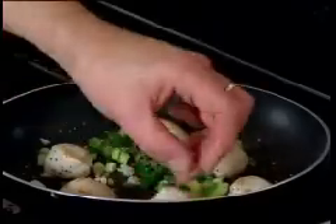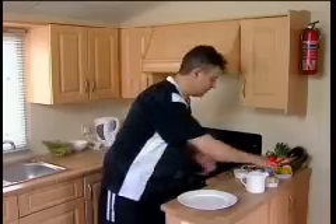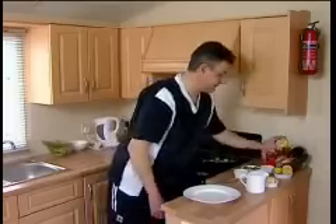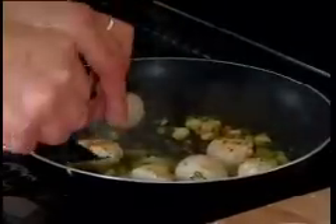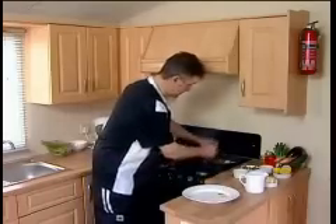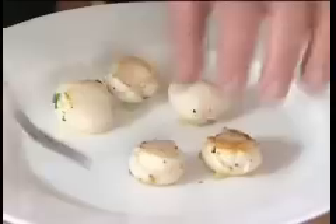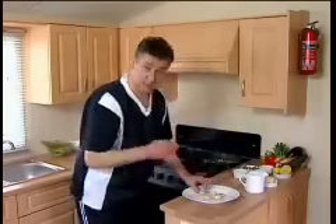Shake your scallops. Add a little bit of butter. We'll have some fresh lemon juice — I'm going to add the lemon juice now. Then we'll place them on a dish. These are quite small, so they take very, very little time. Obviously, if you have bigger scallops, they will take a bit longer. But remember, when you take them out of the pan, they keep on cooking for a while, so take them out a bit before.